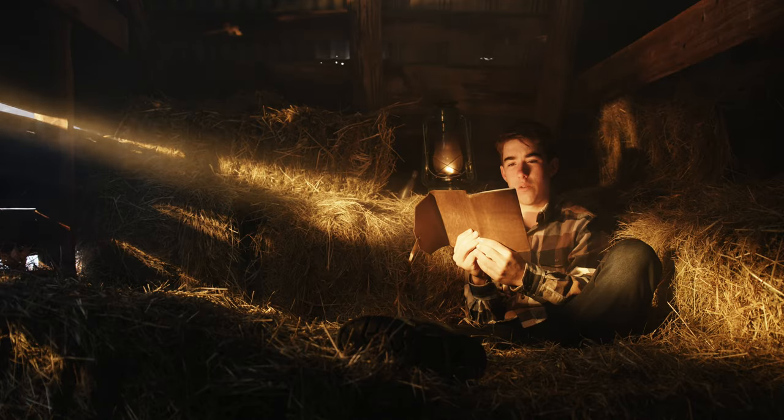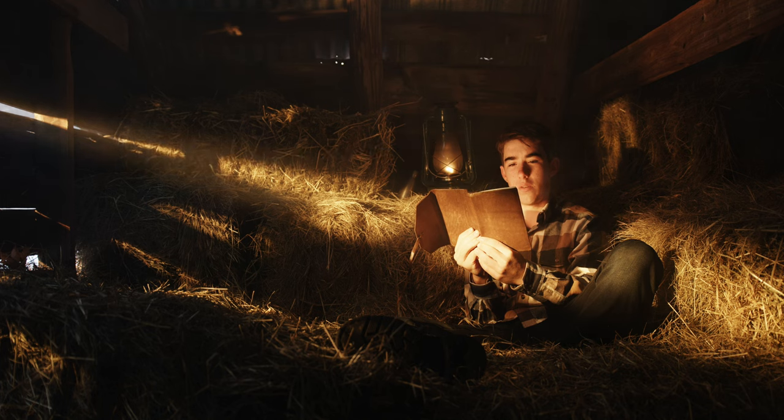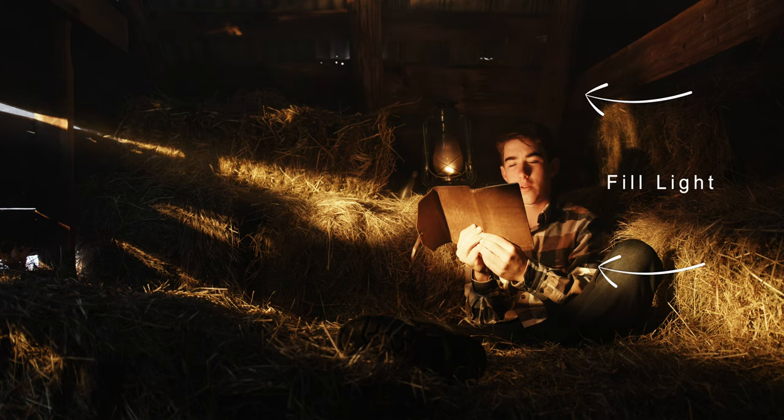Let's break down scene number one. We have our lantern over here acting as our practical light. We have our key light illuminating Thomas' face. We have our fake sunlight coming through the barn wall. And then we have some fill light lighting up the shadows a bit.